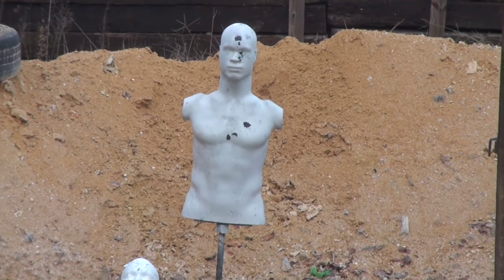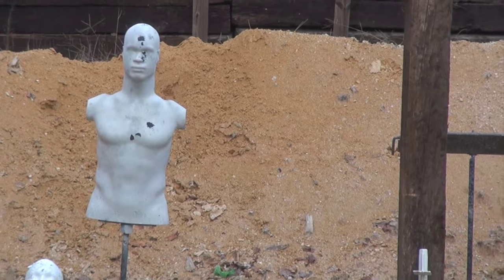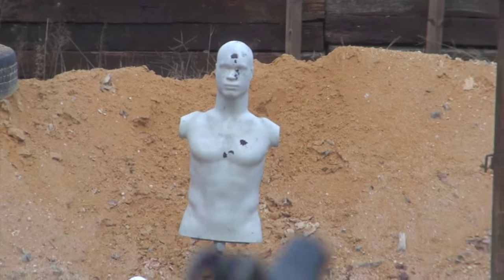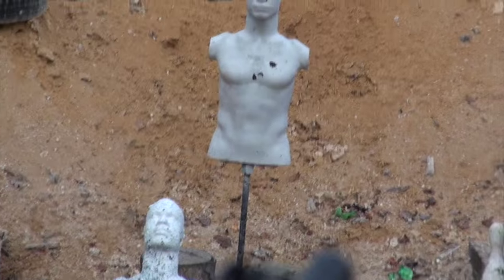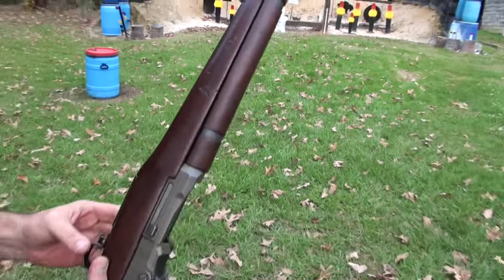There you go — now that's a zombie shot right there! That is grand, that is grand. Sweet.